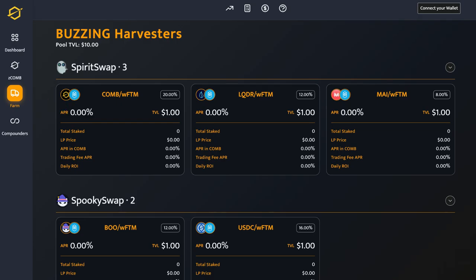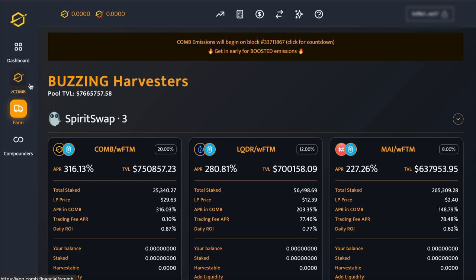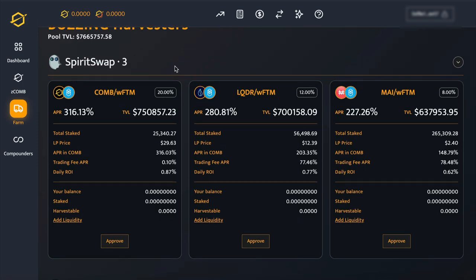Personally, I like the look of the Mai and Wrapped Phantom pool, as Phantom is quite low right now at the moment anyway.